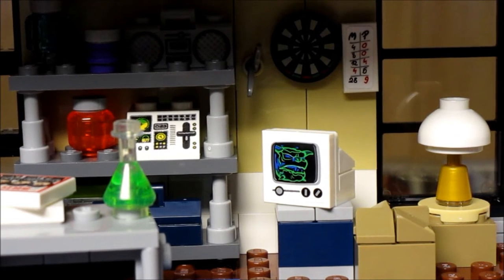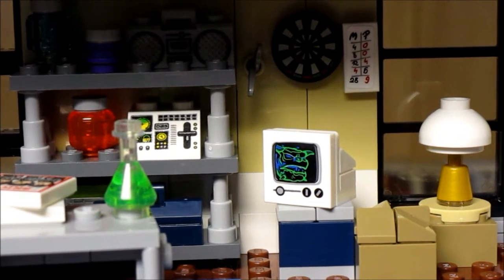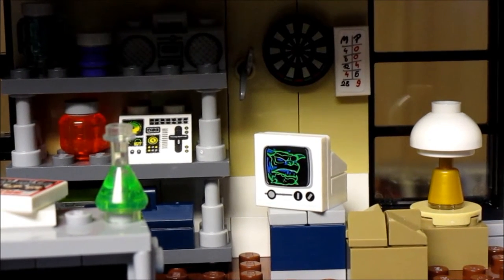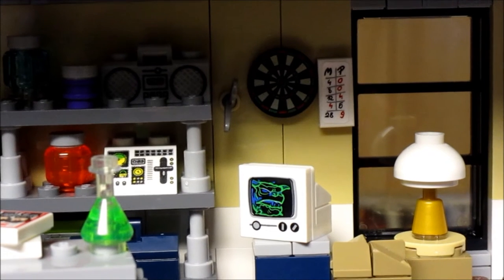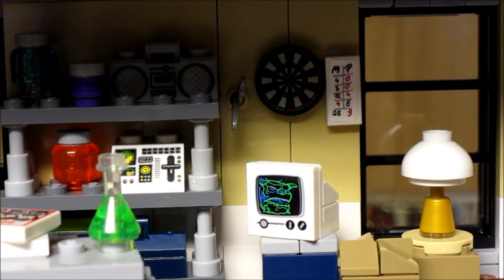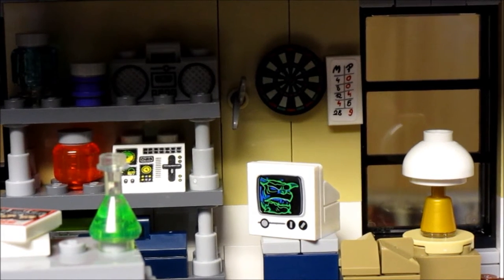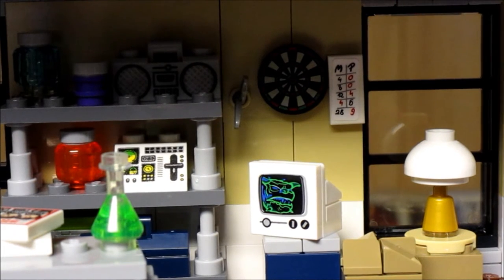For a set this size and this expensive, I understand maybe a few stickers, but I would have preferred they all be printed pieces. Above the screen to the right, the dart board is printed, but the little scoreboard is a sticker — it shows M and P. I've thought it over and for the life of me I can't figure out who M is, so maybe somebody can leave a comment. I figure P stands for Peter, but who is M?